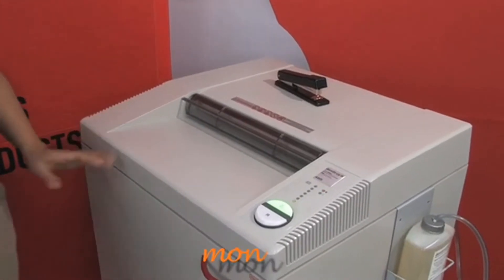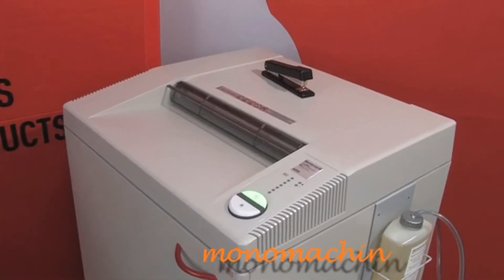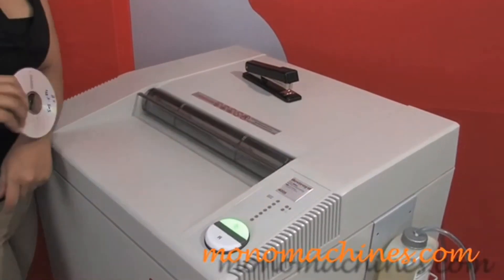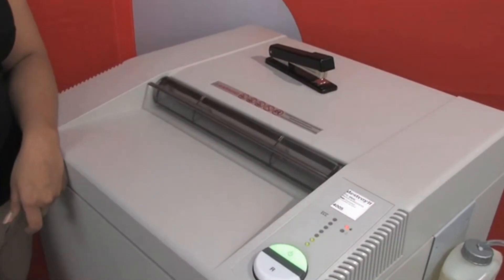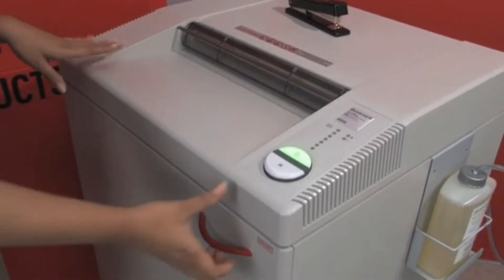This shredder has a security level 2, and we will also shred the CD. Let's take a look at our shred result.